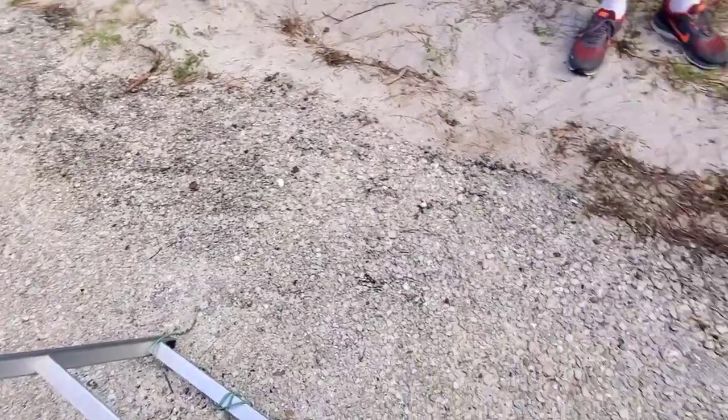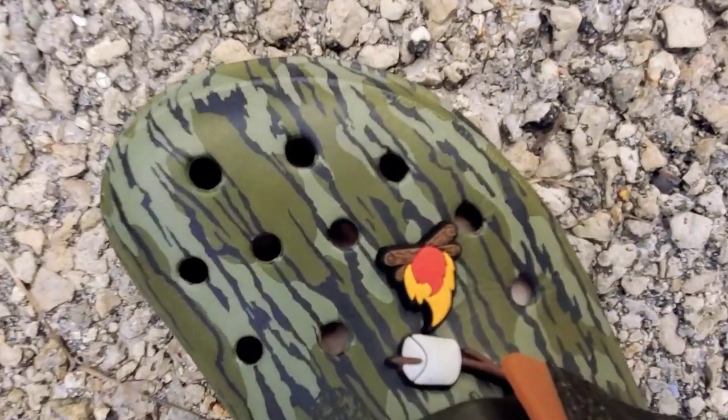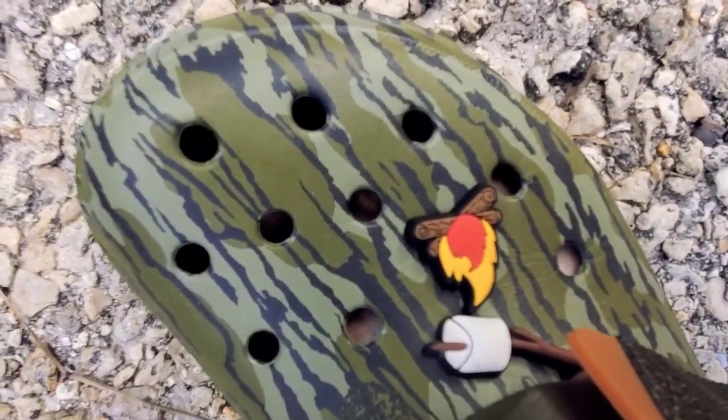We're back at camp and I was just staring at the concrete over here and I found these little things that go in my crocs — it's a campfire and a marshmallow. What are they called? They are croc charms.